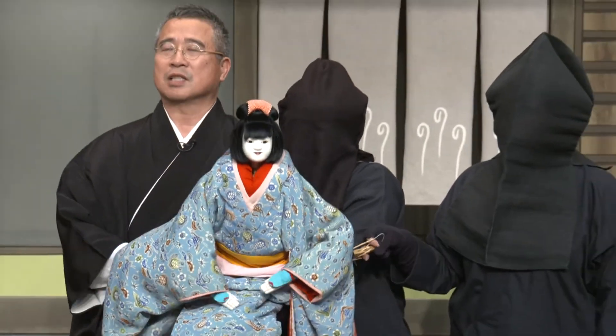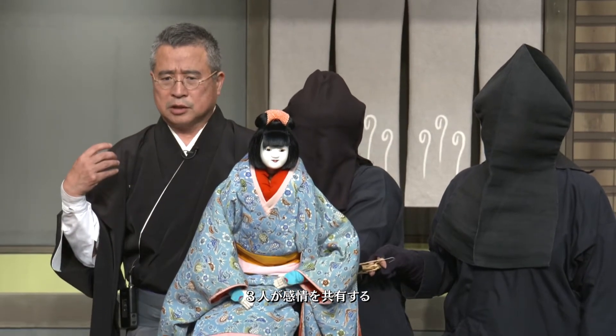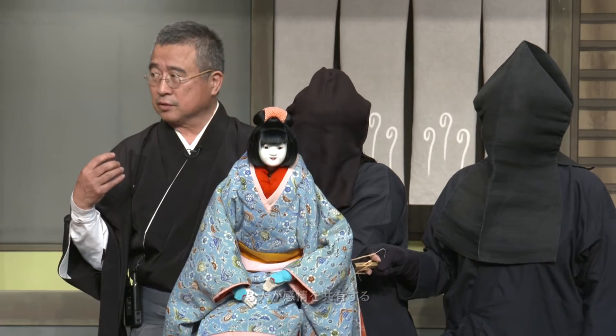これで足使いもなんとなく悲しいなと思っておかないといけないわけです。足使いが今晩のおかずのことなんか考えていると、こう、一つの人形にはならない。そういう瞬間瞬間で、私が感じたことを左手使い、足使いが先取りして分かるっていうんですか。そこは難しいところですね。